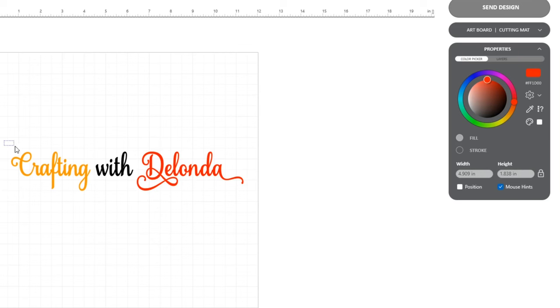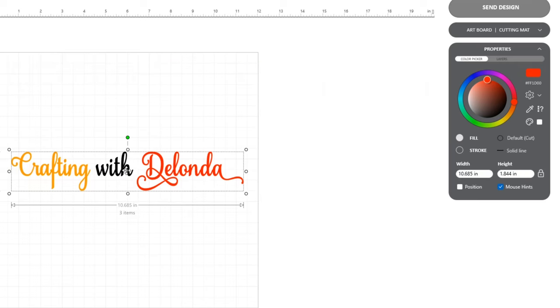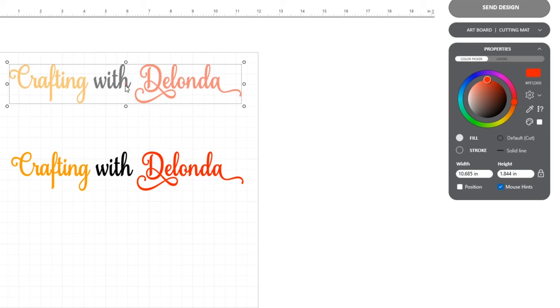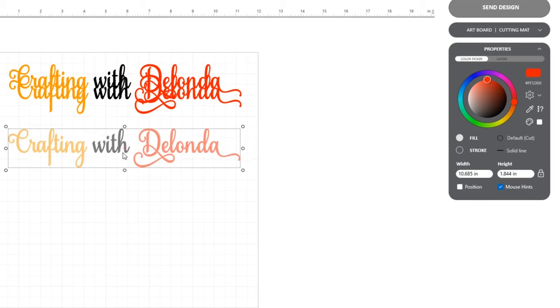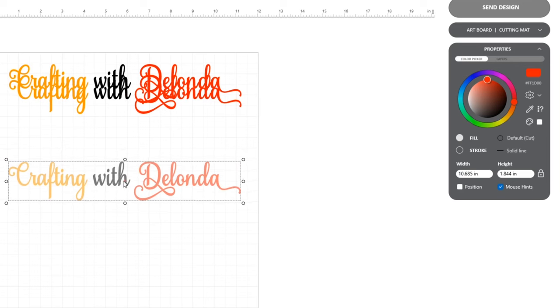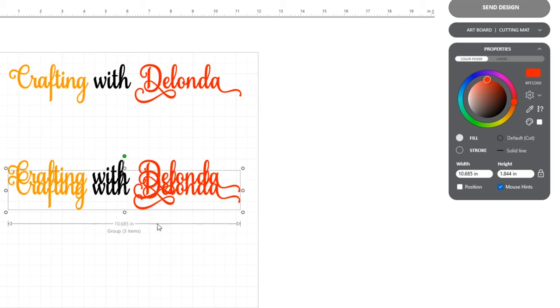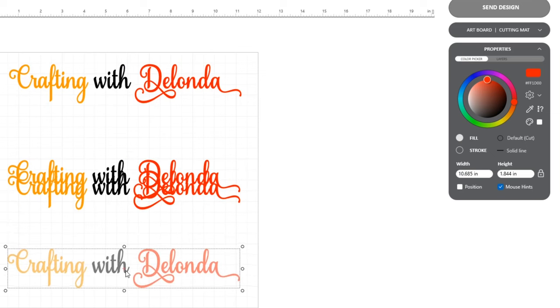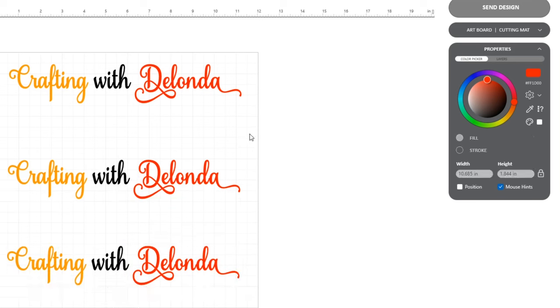Now I'm going to select the whole thing — Crafting with Delonda — right-click and group it for now. I'll move it up and right-click to go to Edit, Add Copy, and move one copy down to the middle. I'll go to Edit, Add Copy again and add another copy towards the bottom. So now I have three copies of 'Crafting with Delonda.'